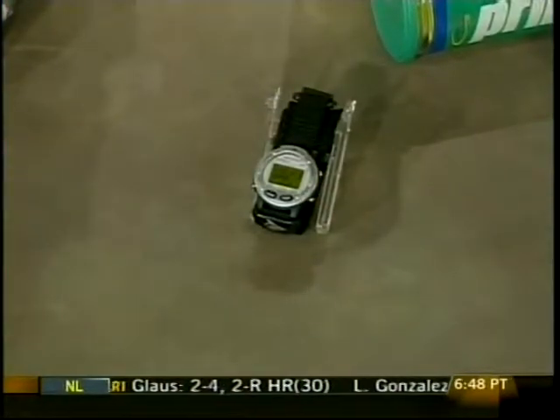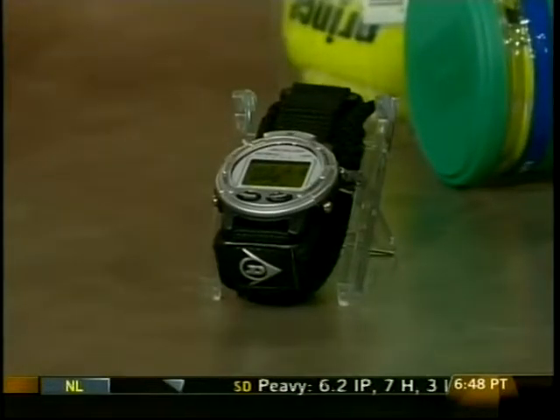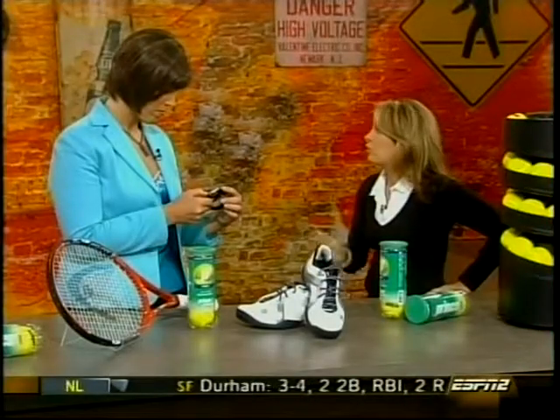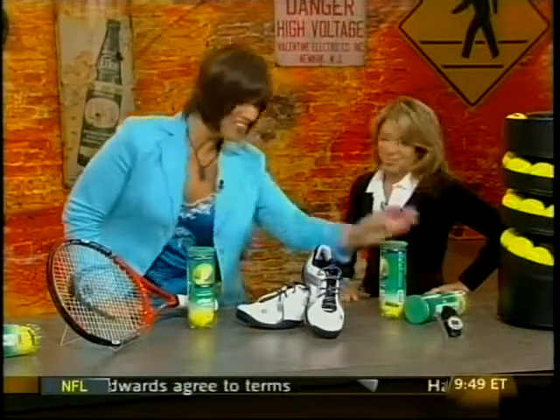Then we have Dunlop's Tennis Coach Watch. Obviously you can keep track of time while on the court, but also keep track of your stats for the day. You can input your scores from your game, set, or match, and keep track of your double faults and forced errors, so at the end of the day you know your strengths and weaknesses. It's very light, has an air cushion band that's odor-resistant and dries quickly — very comfortable. How much does it run? $49. Oh, that's nothing — that's a great deal.